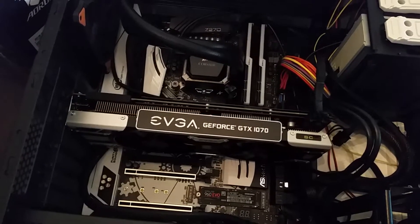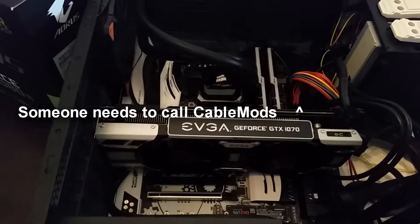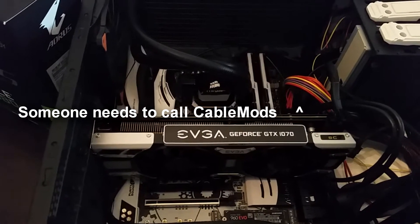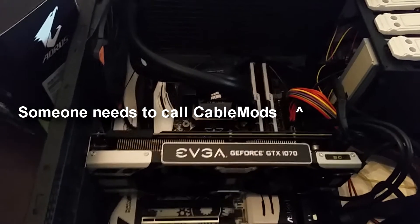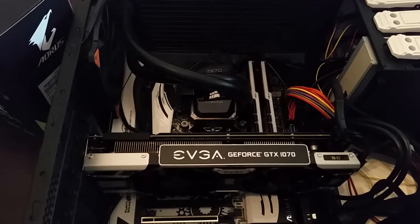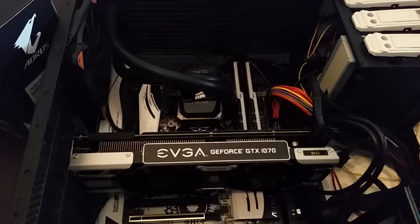The motherboard is an ASRock Z270 Tachi. I think it's the second gen H100i for cooling, and G.Skill Trident Z RGB 3200 RAM.